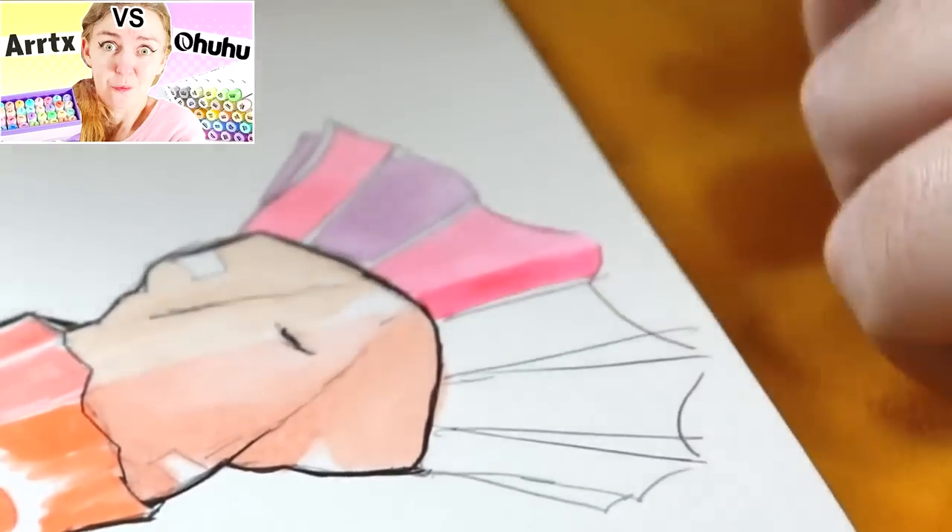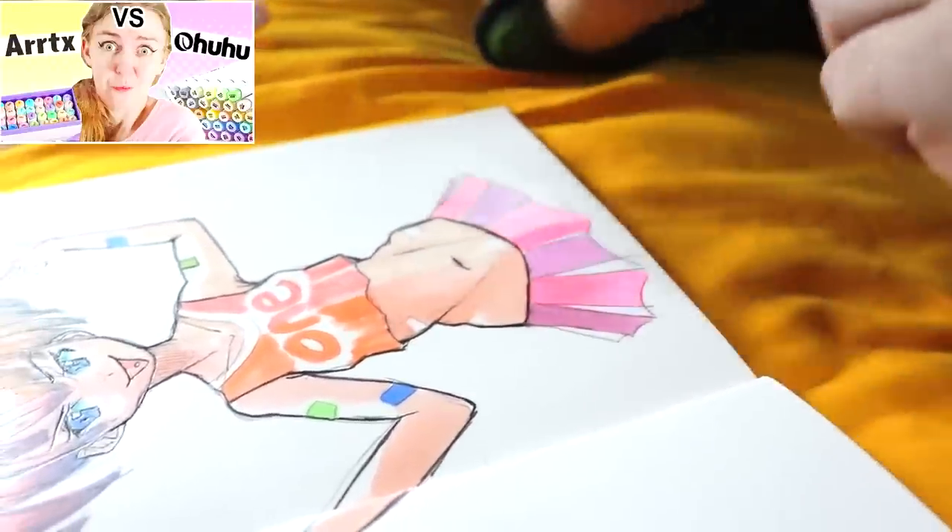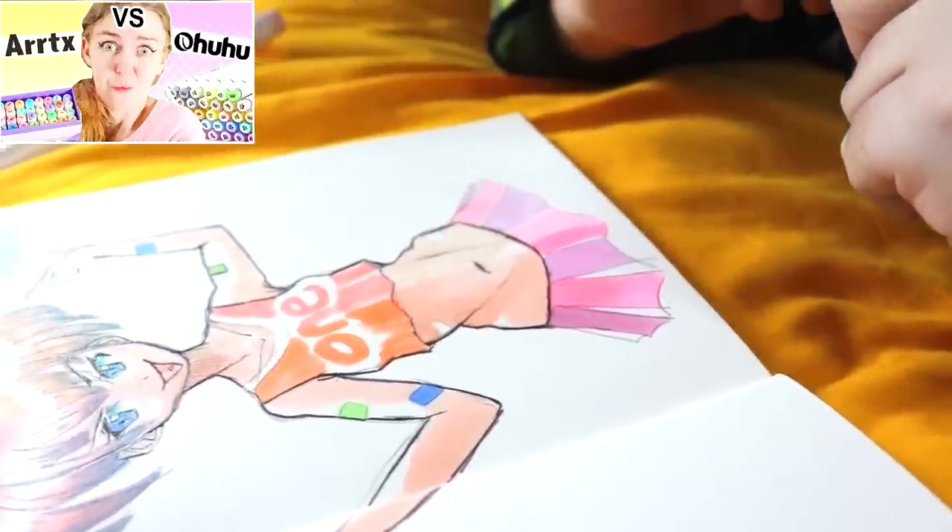Hi art friends! Hello art friendos! We are back! Recently we did an Artex Markers vs Ahuhu Pastel Markers and everyone was saying it wasn't a very fair comparison.